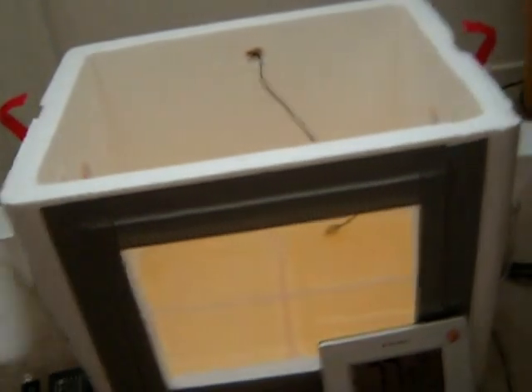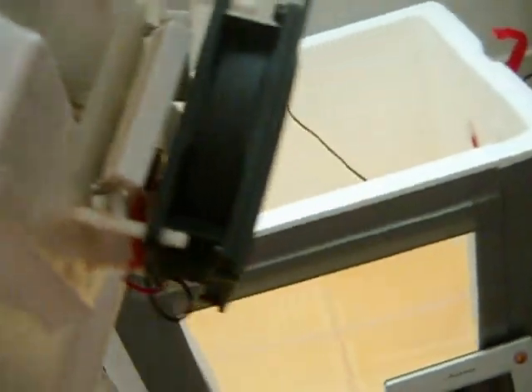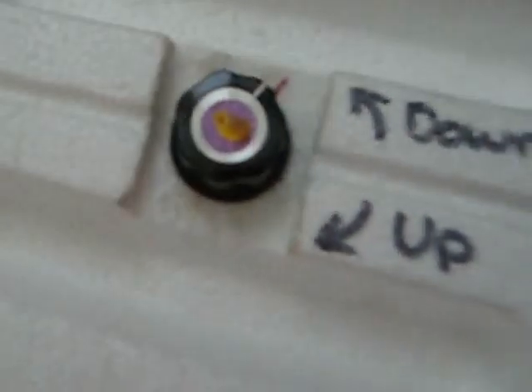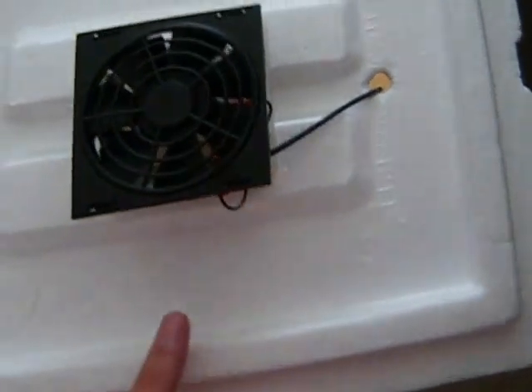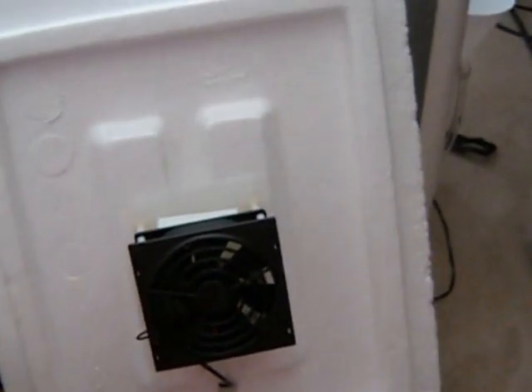For the heat source, I actually got this incubator kit. It has a fan, heating elements, and a thermostat inside behind the fan. It works really well and I turn that to increase and decrease the temperature. But really, you can use anything to heat the incubator — a light bulb is no different. The important thing is getting a good thermostat and placing it in the right place.